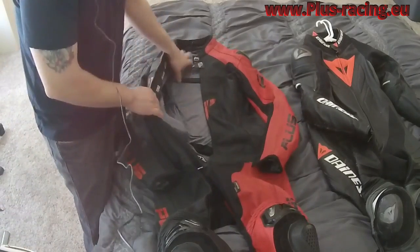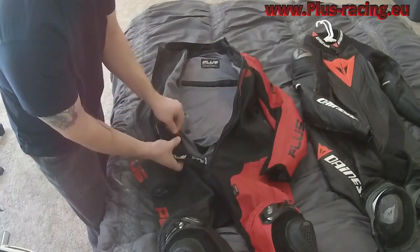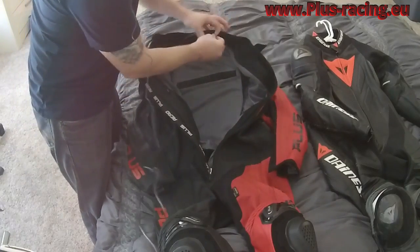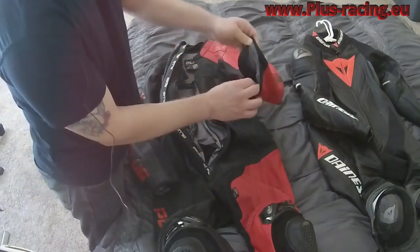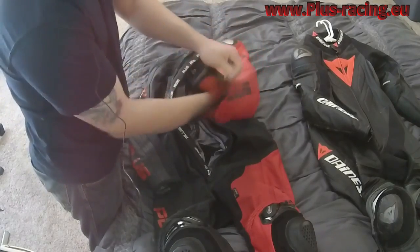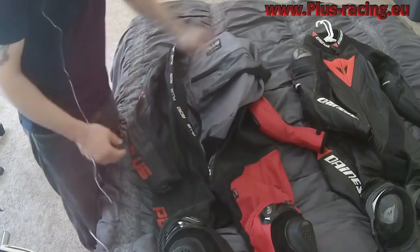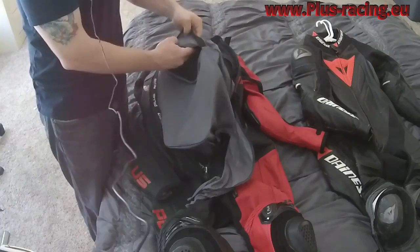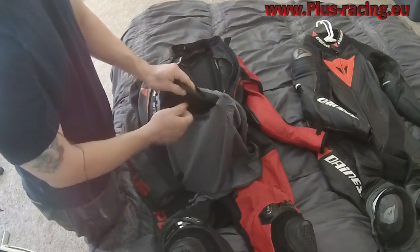Let's go inside the suit and have a look at what's inside. There's a removable liner zipped into the torso. Velcro at the wrists and ankles allows you to pull it loose and remove the liner entirely. There's also a removable back protector built in that you can replace with another if needed.